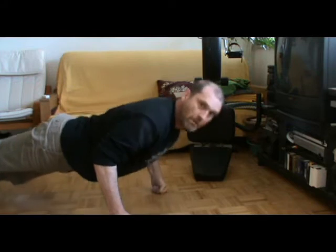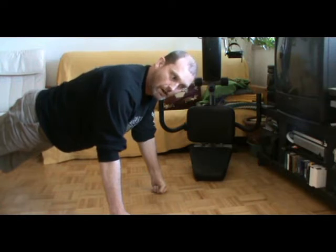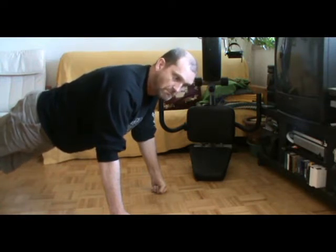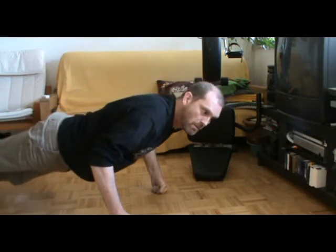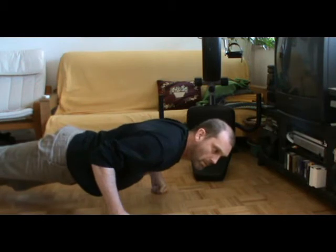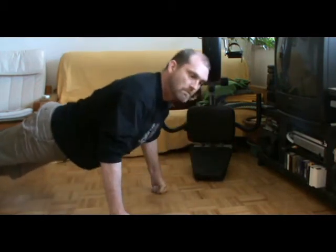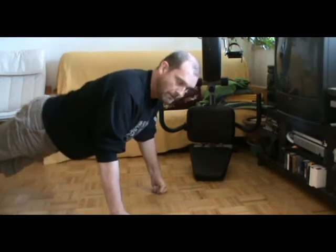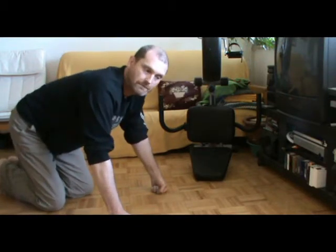And breathe. You breathe and do the movement during the breathing. You can change your breathing any way you'd like, but the main thing is to keep the relaxed state all the way through.